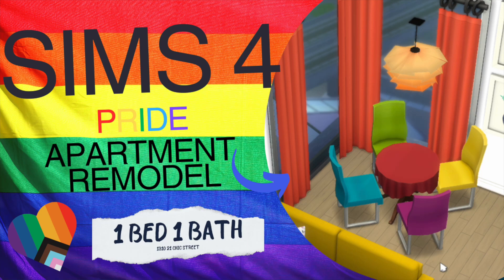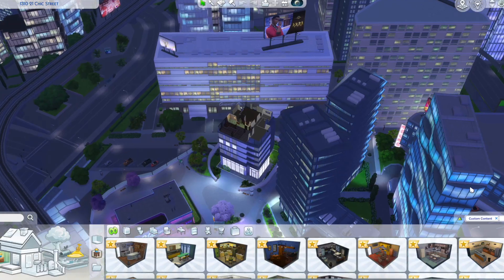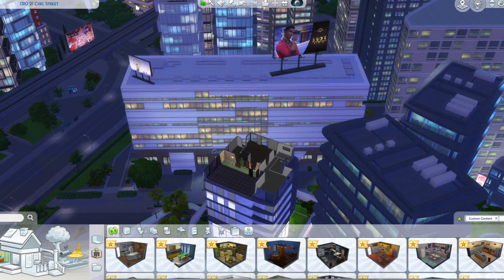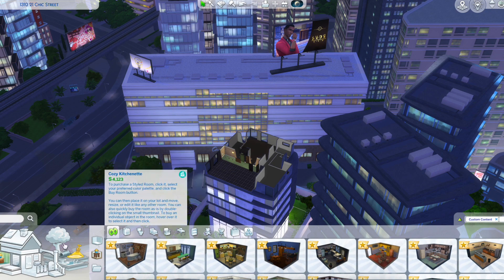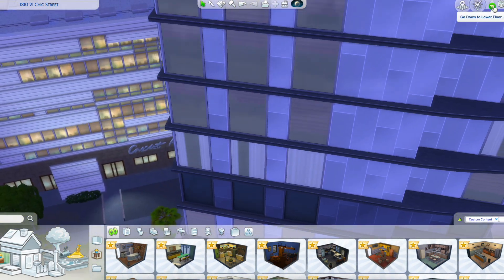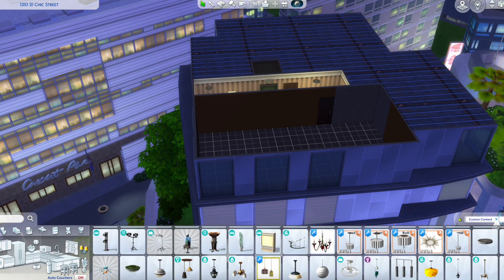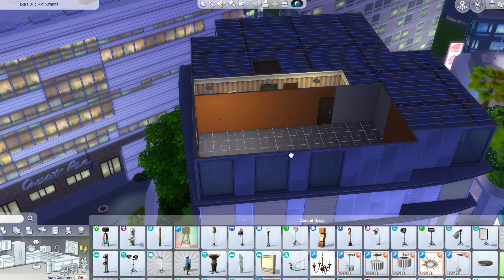Welcome back, we're going to be renovating this apartment. Over the weekend there was pride parades, fireworks, stuff like that, so it's kind of motivated me into making a little pride apartment and having some fun with some colors.